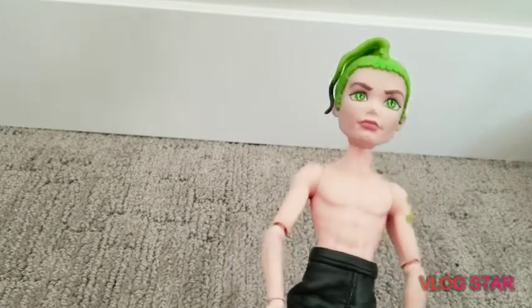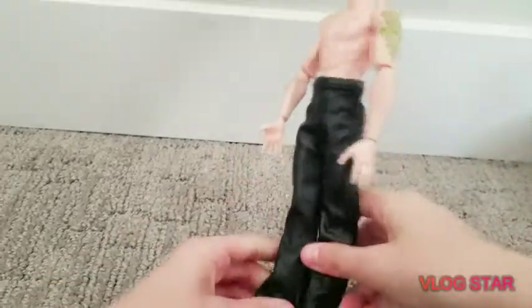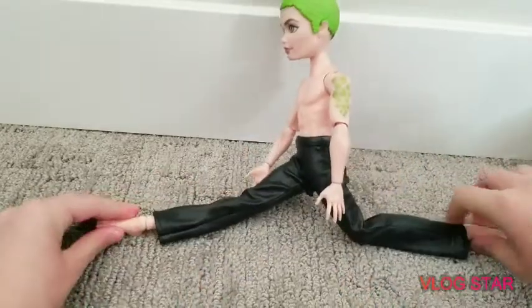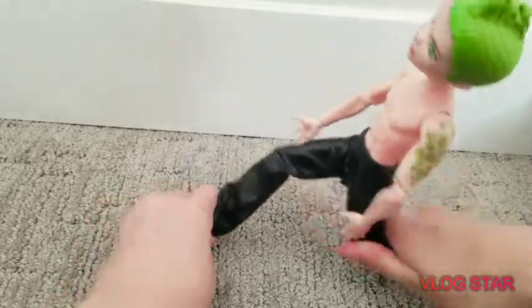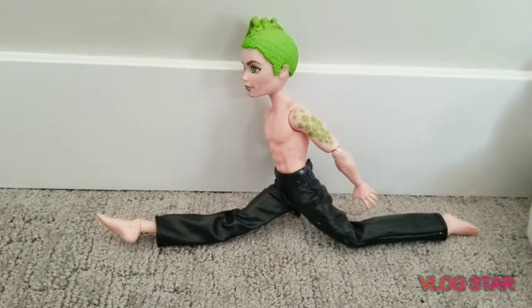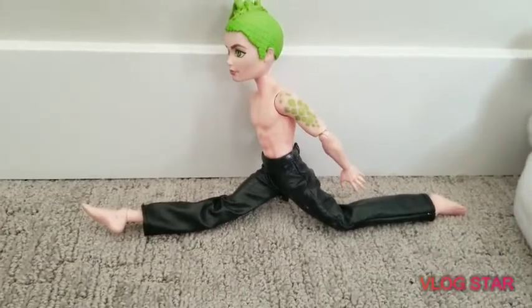Okay, so now I have to try doing the splits. Kara said the splits are easy. But, ugh! Is this it? Straighten legs. Ugh! Okay, so this is as close as I'm going to get. I think I did pretty good. So, moving on!